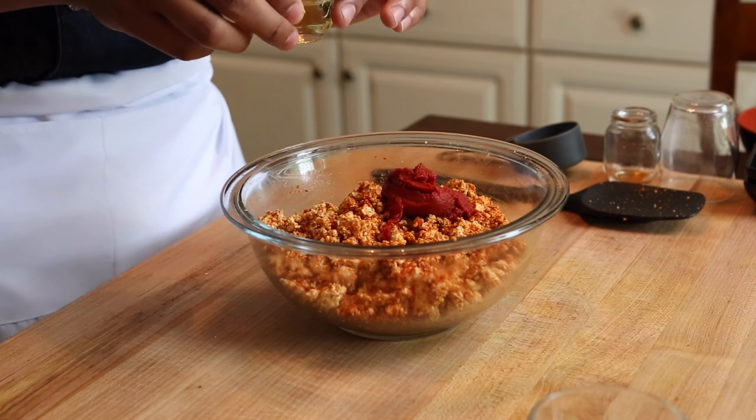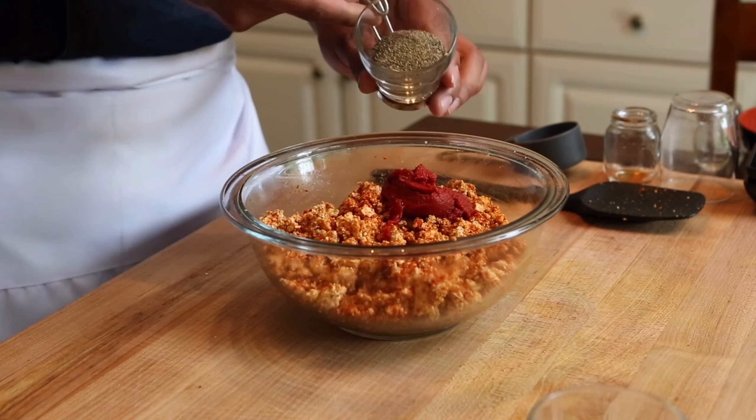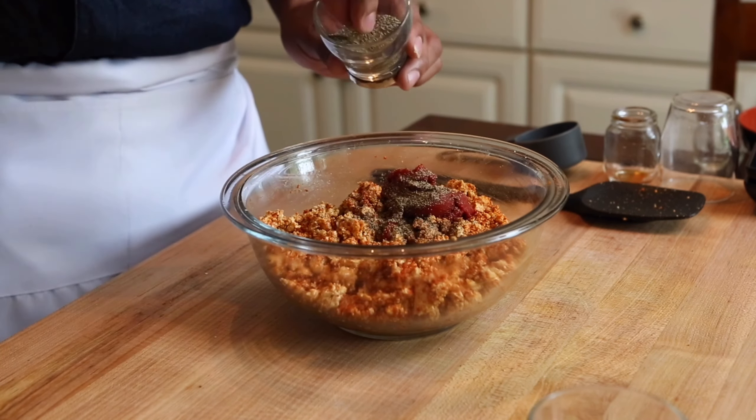This is also going to help the savory notes, a little bit of oil just to dress our tofu. Then we want to go in with some simple seasonings, black pepper and kosher salt.